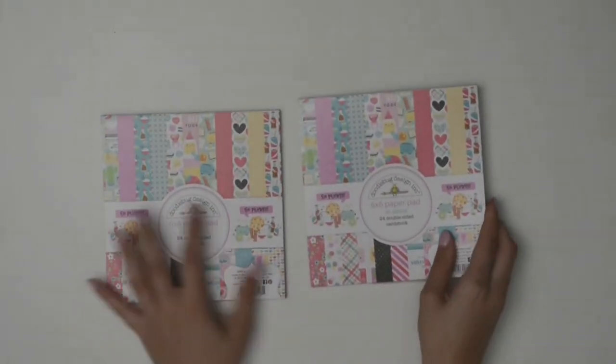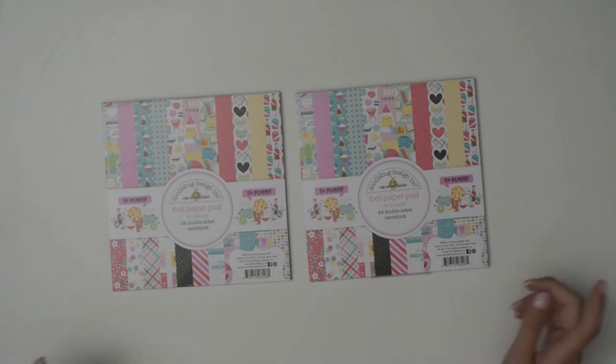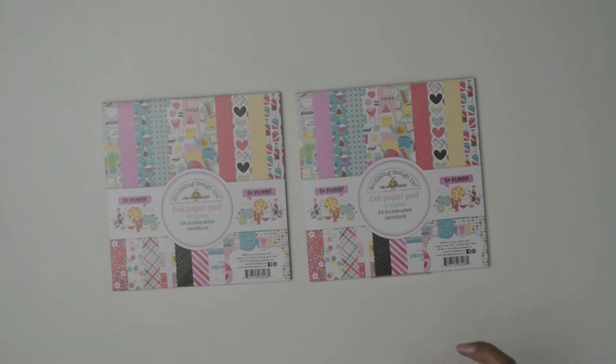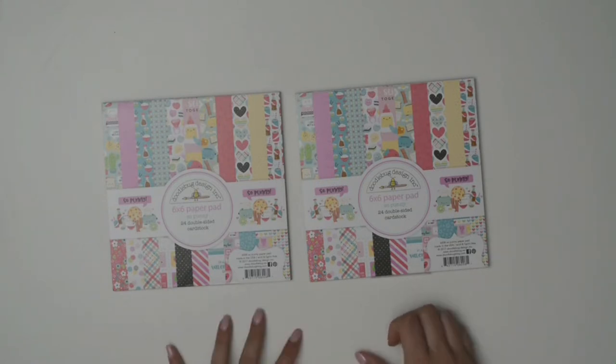The first set that got me a little bit obsessed with Doodle Bug was the SoPunny collection. I bought two of the paper packs — originally I only got one, but in another order I bought a second because the little images and sayings were so cute. I think they originally had it for Valentine's Day, but it's great for making a bunch of cards.